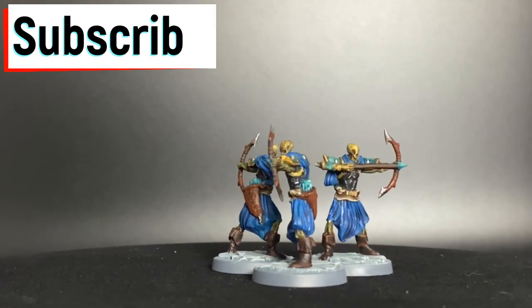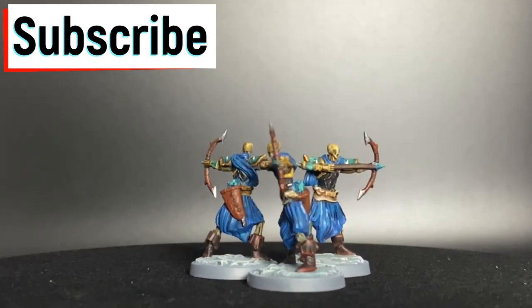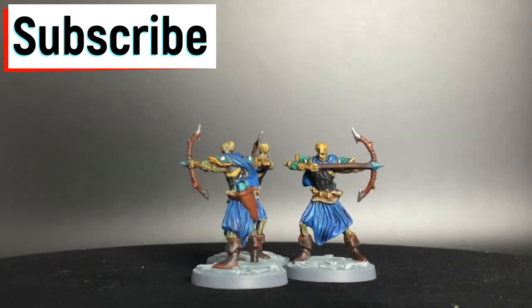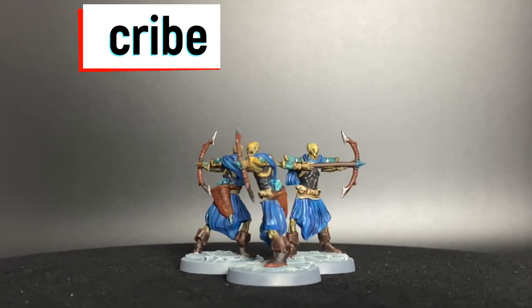If this is your first time at the channel or if you want to follow me for more Chronicles of Dronagore painting tutorials, hit that subscribe button. Let's go — I'm going to be doing the whole set.